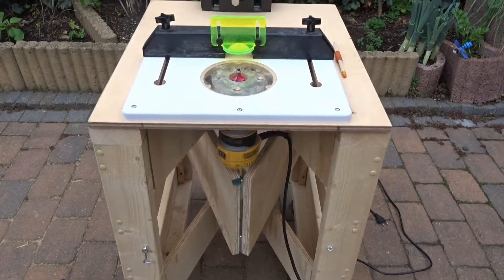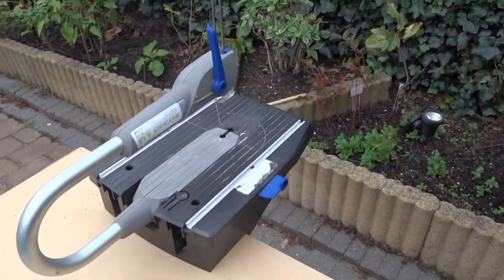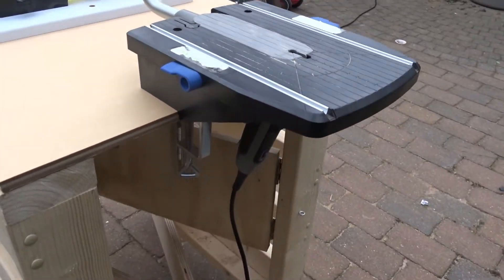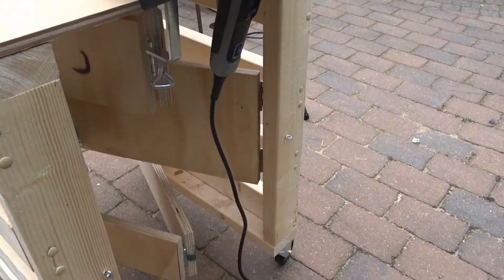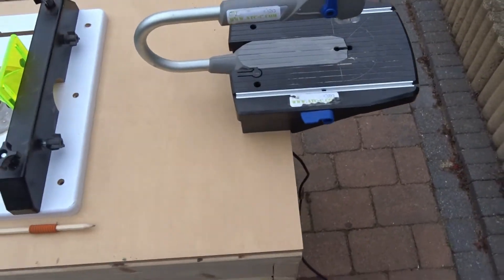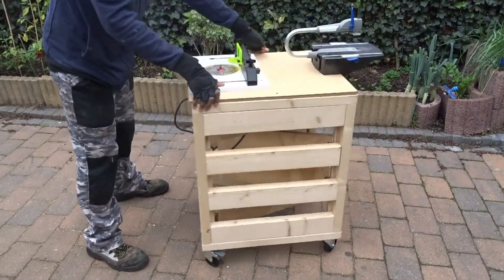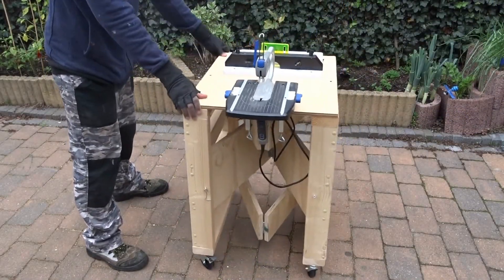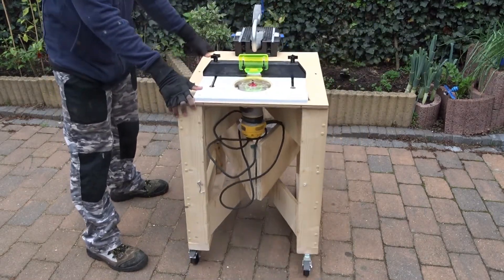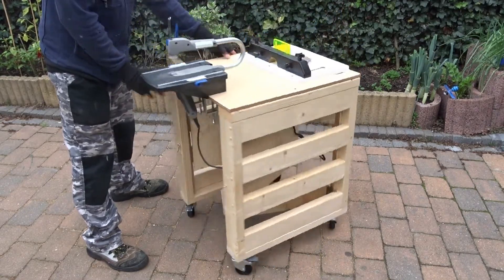And here we are — everything well fixed. As you can see, very simple. And using Transformate, this type of workbench can really save you a lot of space and a lot of pain as well, because you can use it for several things. Without forgetting the mobile part of it — as you can see, you can turn it around as you want, which gives you more flexibility and a simple tool that helps you work faster.